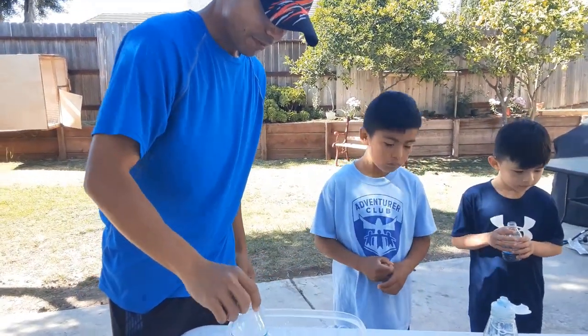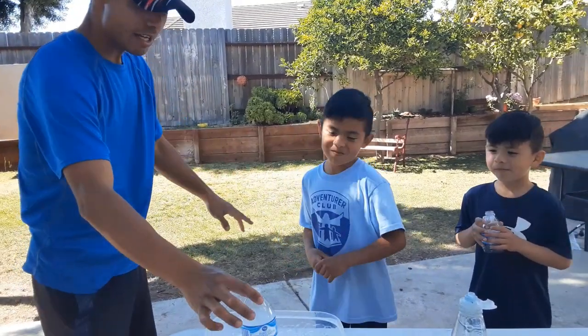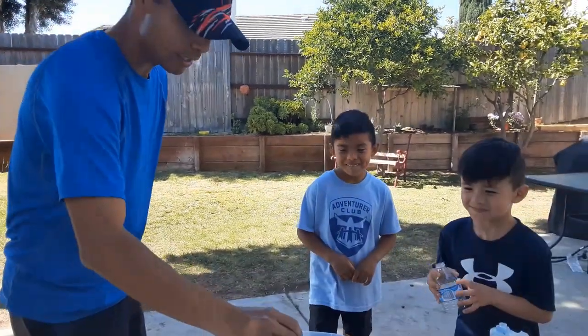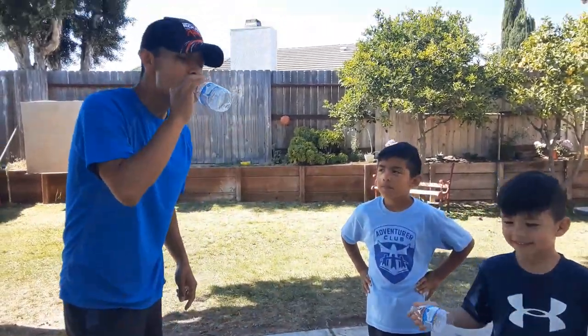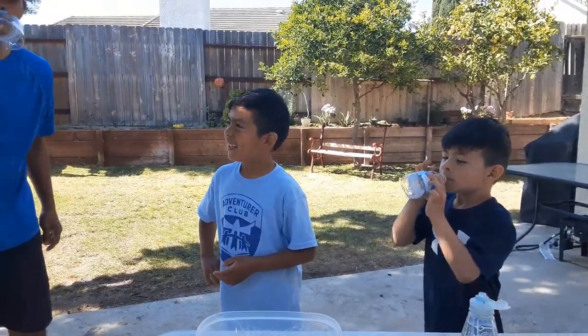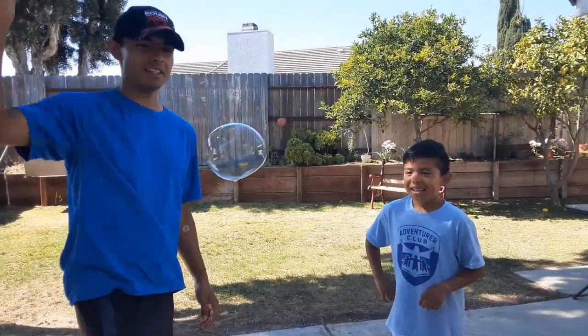Once you've got it nice and foamy, then we can try it. It's a little bit windy outside so it's a little bit difficult, but if you're inside it should work well. Danny, you can try it. Let's try it again. Oh, it's not working that well — oh, there it is!